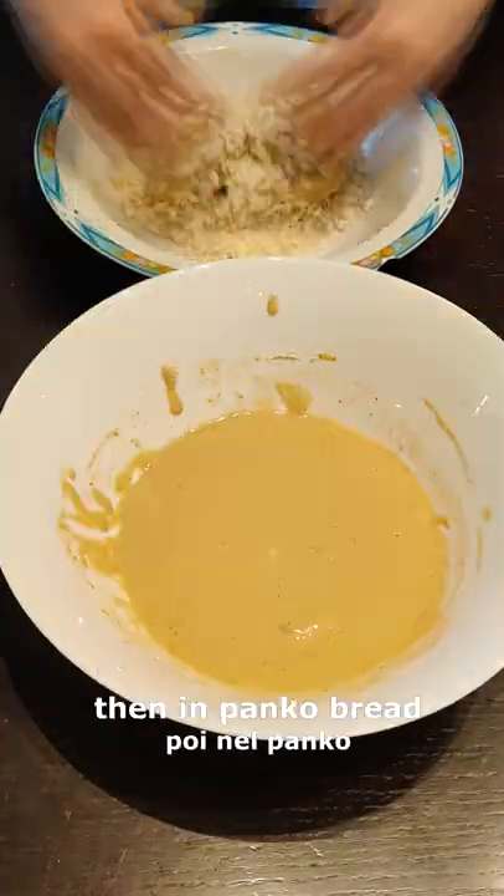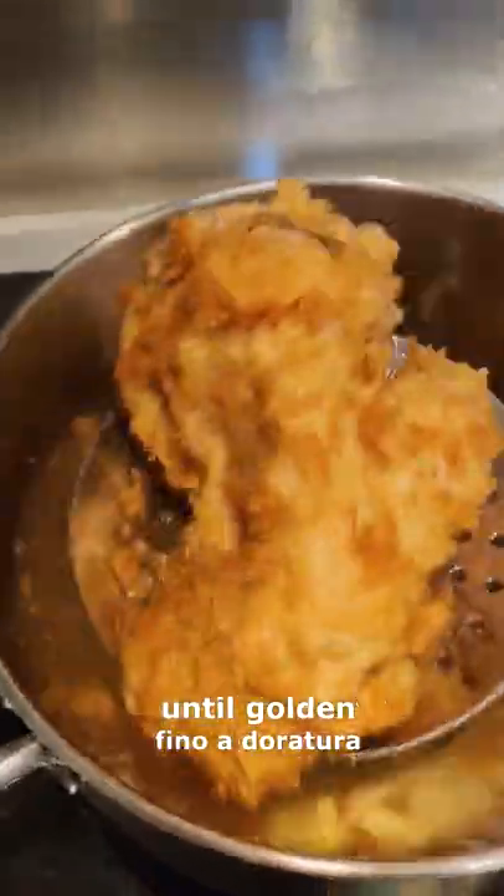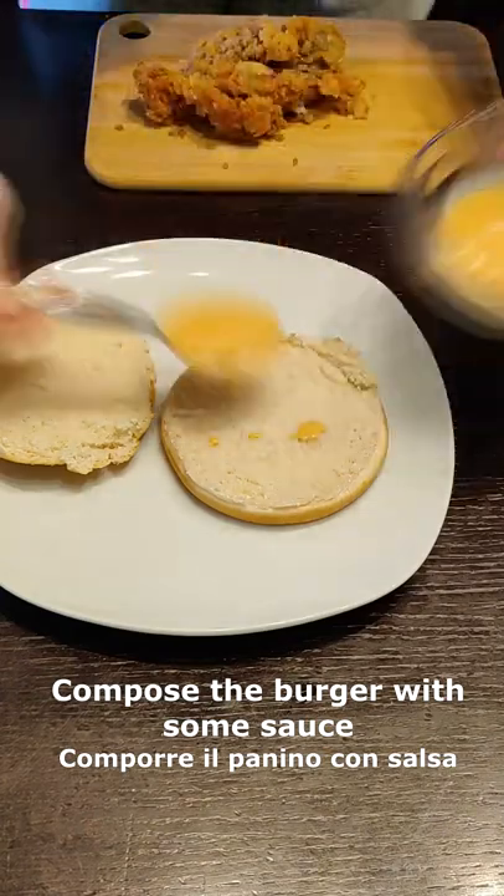Now dip the mushrooms into the batter and then in the panko bread crumbs. Deep fry in oil until golden and let them rest on blotting paper. Cut mushrooms into slices.